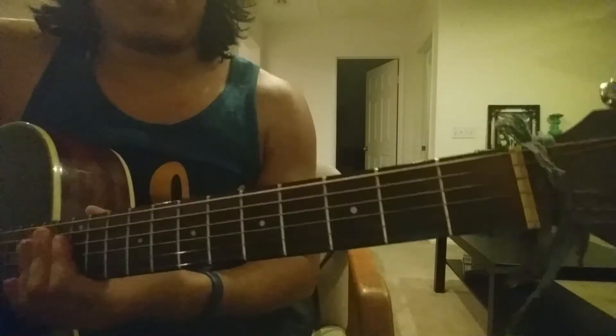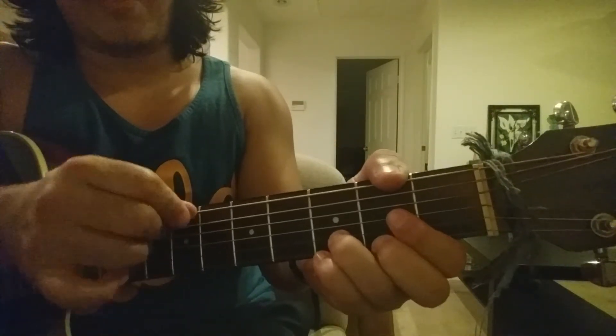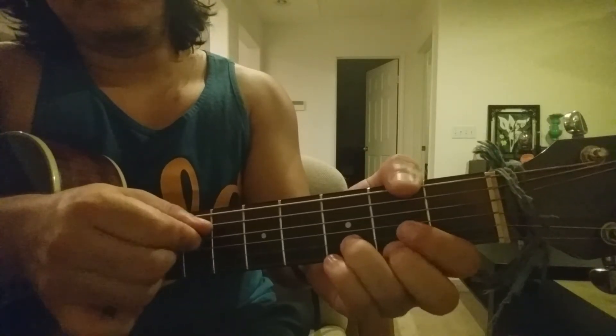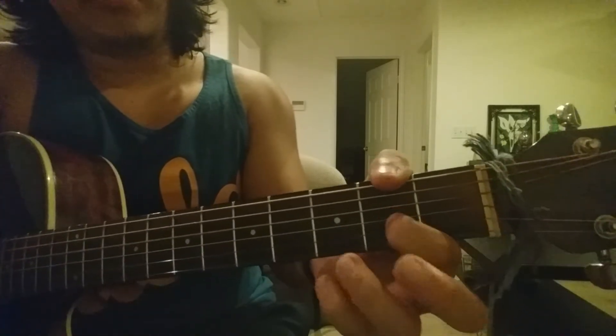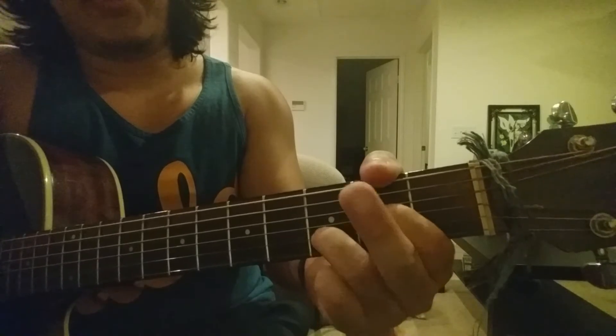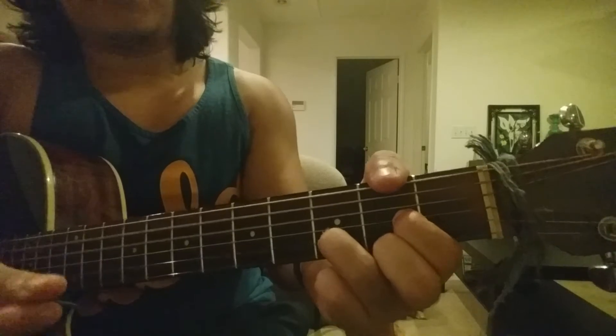So now we're going to D. For D you're not playing the top string. The string below that — leave it open, which is an A. The string below that happens to be a D, your root note — leave that open. The string below that, with your pointing finger put it on two. String below that, with your ring finger put it on three. And the one below that, put it on two. That's your D.